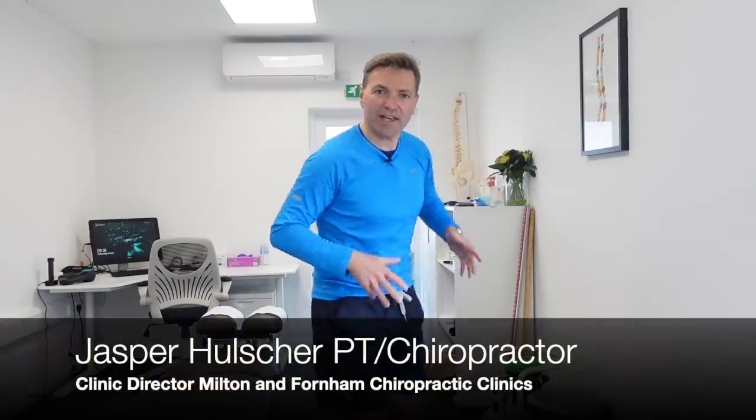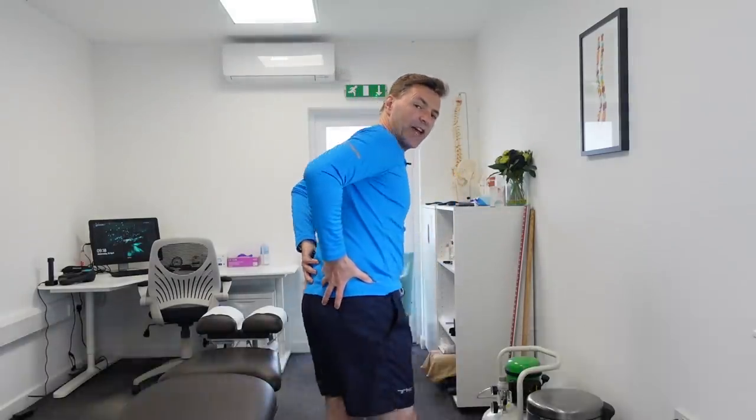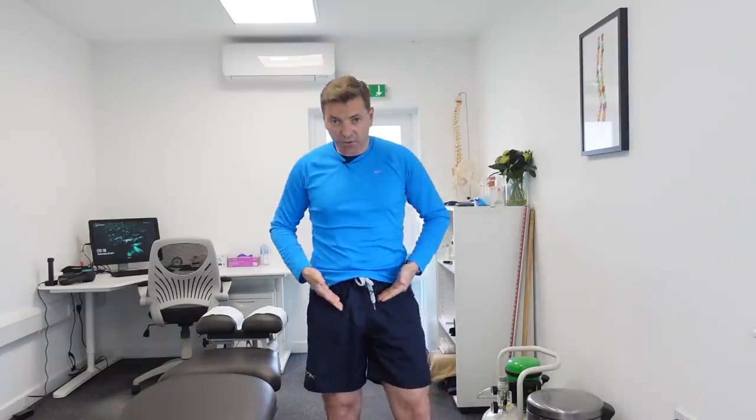Do you experience some pain at the top of your buttocks area, or perhaps pain in your groin or your thighs? And what about at night — do you have to sleep with a pillow between your knees to make it more comfortable? Well, if the answer to these questions is yes, then you're probably struggling with SI joint pain, a sacroiliac joint pain.